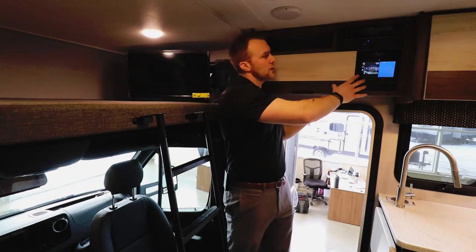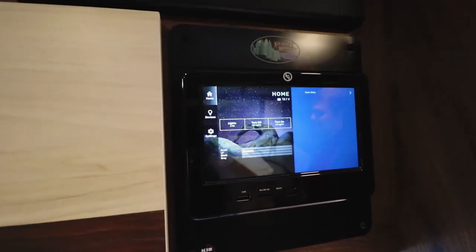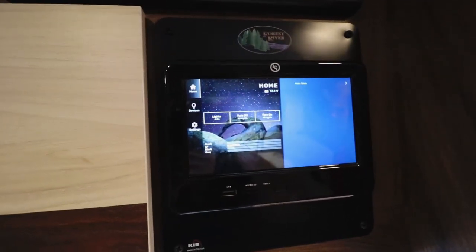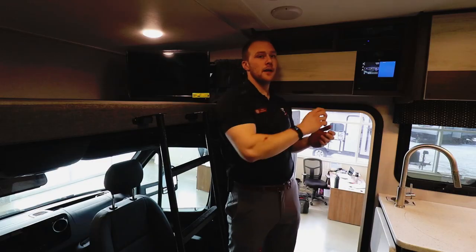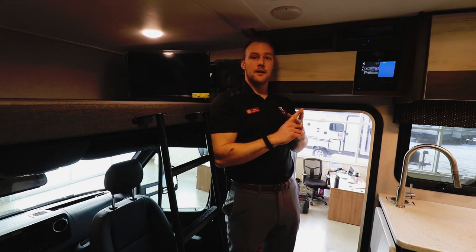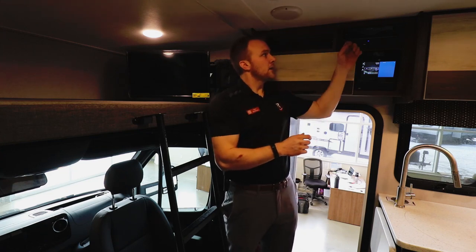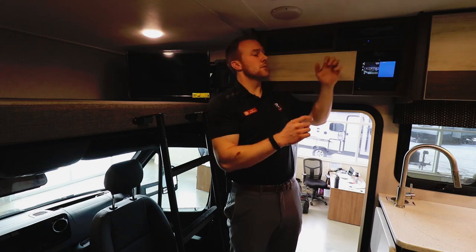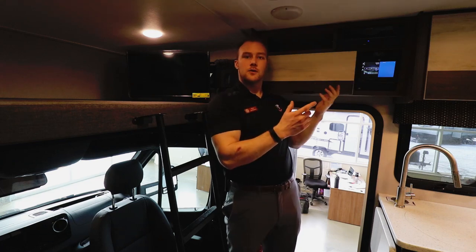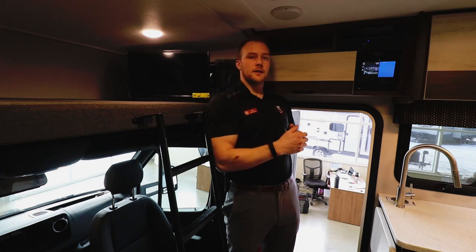Over here you have the One Control system by LCI — your main control panel for the coach. You can sync it to your phone so anything you can do on the panel, like slide-outs, awning, tank levels, and lighting, you can do wirelessly. Above that is your media system with Bluetooth streaming to indoor and outdoor speakers so you can listen to music out by the campfire or inside.